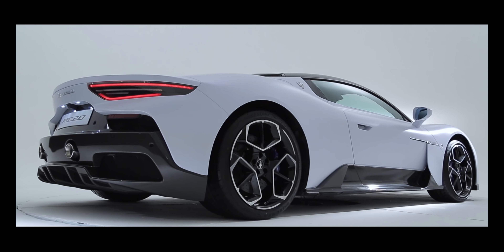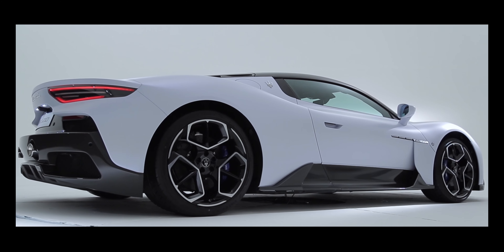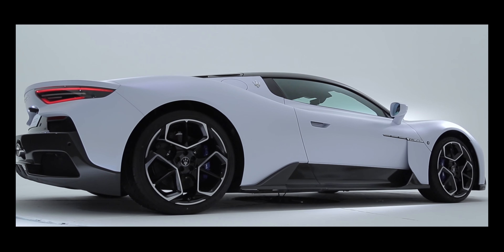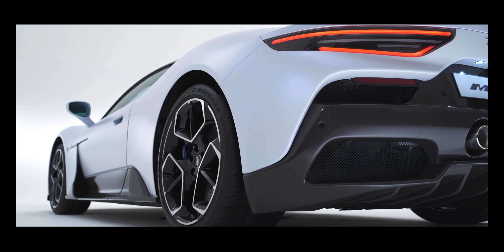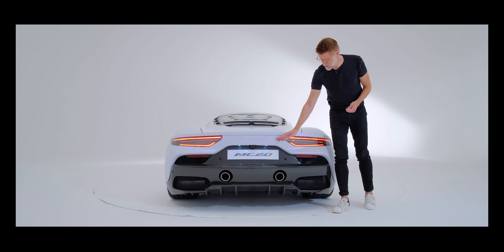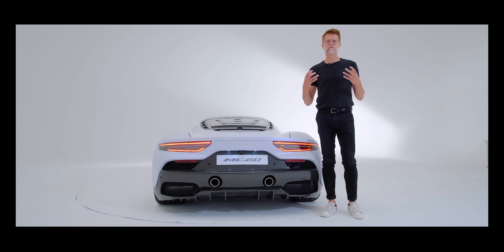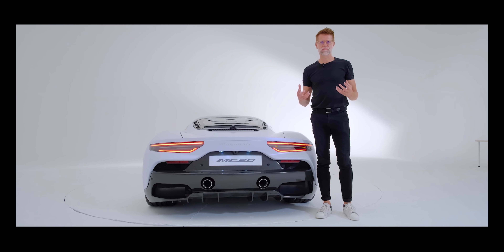Proportions are the most important part of every Maserati we design, and the MC20 is no exception. It starts with a width of almost two meters. On top of that, we use graphic elements like these very slim, very horizontal tail lights that further enhance the perceived width of the car and therefore the proportions.